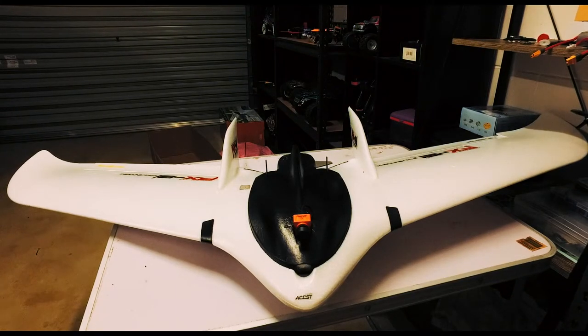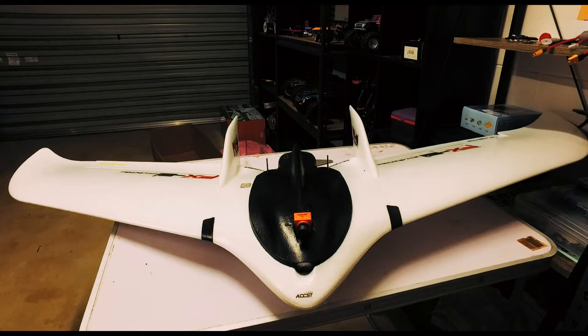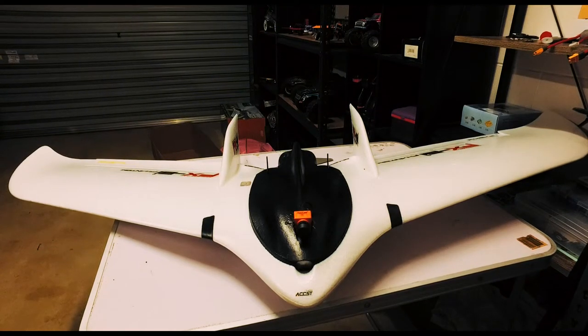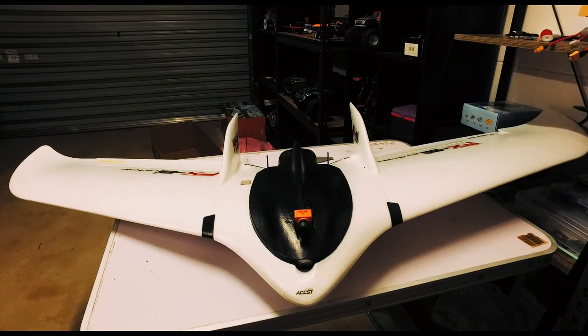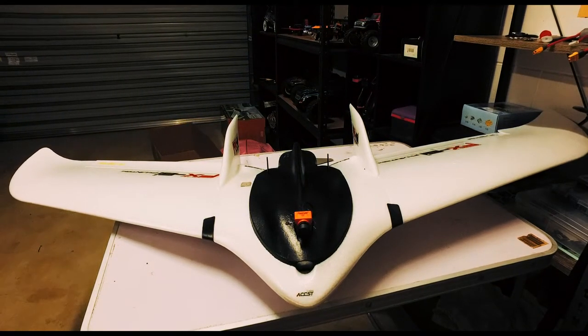Hey guys, it's been a while since I've worked on the Phantom FX-61. I've been very busy so haven't had a lot of opportunities over the last couple of months, so anyone who's been waiting for this, sorry about that. It's almost ready to maiden and I'll just run over what I've done with it so far.